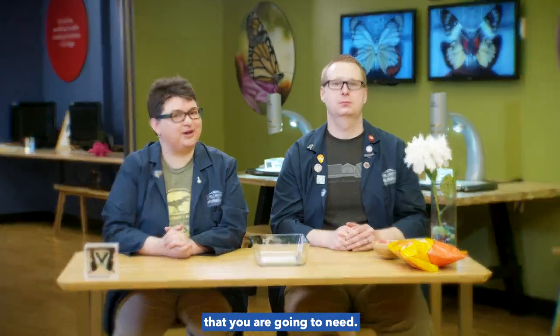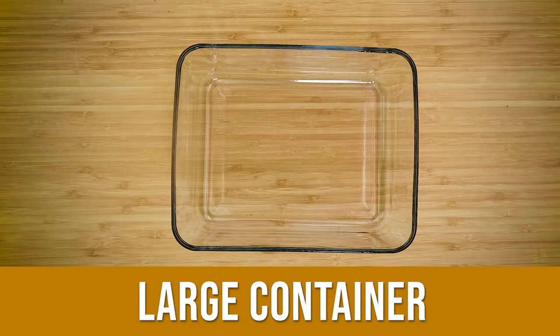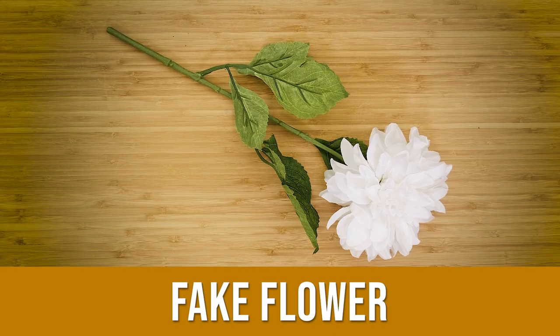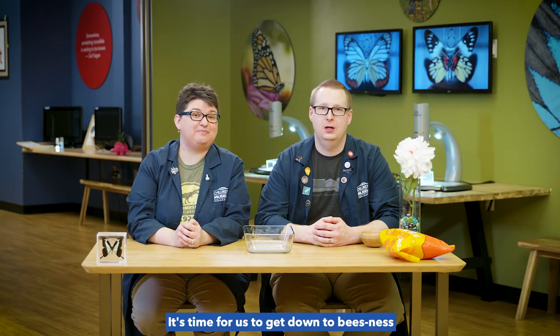If you are following along at home or in your classroom, here are the supplies that you are going to need: a large container like a bowl, gummy bears, a fake flower, and cheese puffs.